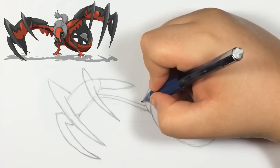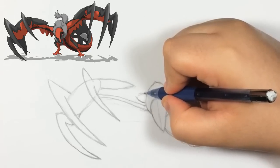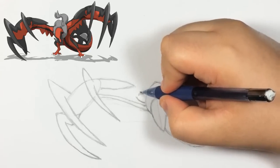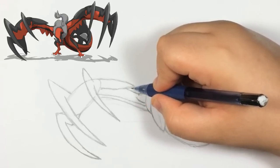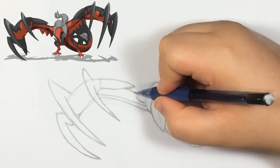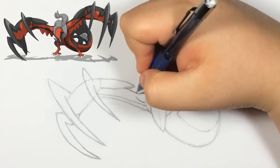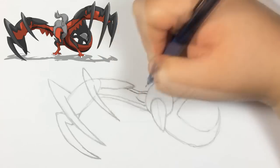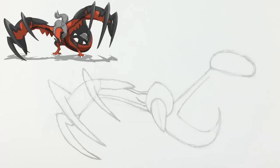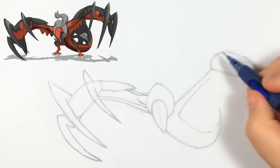Now that we have the claws, we start by doing this shape for the wing. If you guys look at the reference, this is basically like the shoulder area — this is like the red part. It should connect to the wing point, really close to that point. This is like the black stripe — if you look at the wing at the top, it has a black stripe, and basically that's what that is.